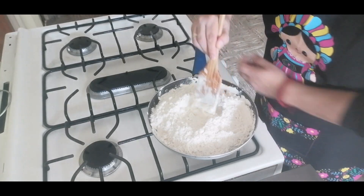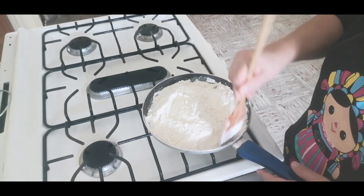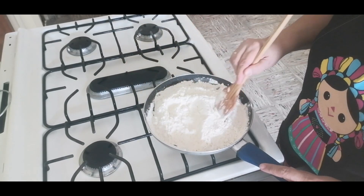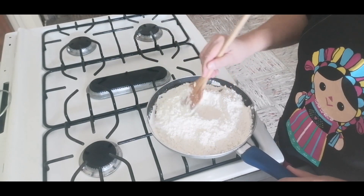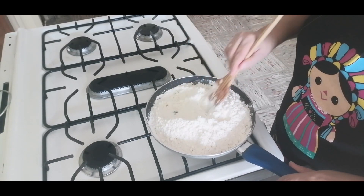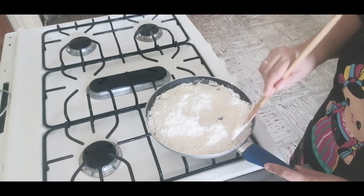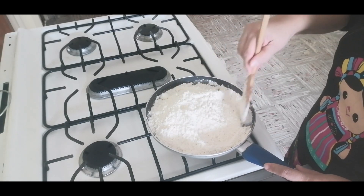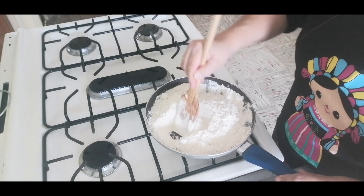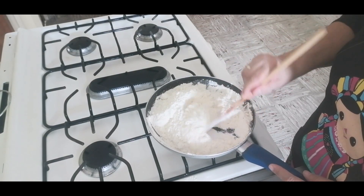Lo que tengo que hacer es ponerla a que se dore. Tiene que cambiar el color, tiene que tomar un color cremita. No debe de quedar blanco, entonces hay que estarle meneando para que no se nos vaya a quemar. No lleva líquido, va así en seco. Tenemos que estar muy al pendiente, irle moviendo para que toda la harina tome ese tono.